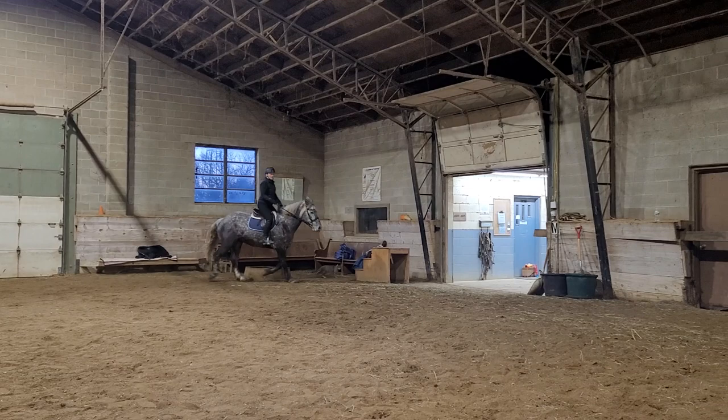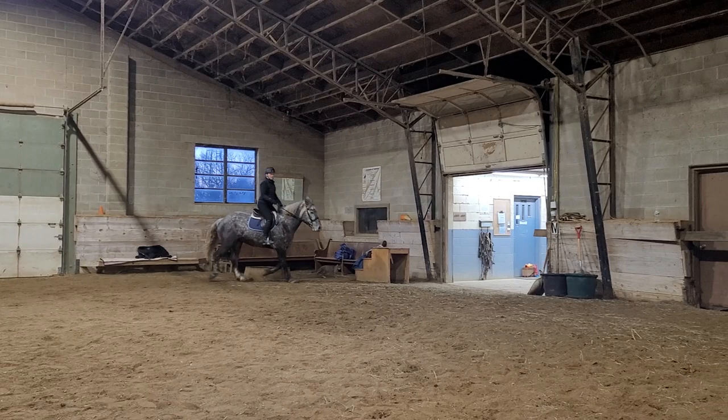Are you pulling this away? Yeah. Now he's a little bit against your bridle now, isn't he? Yeah. So do you need a stronger half halt?